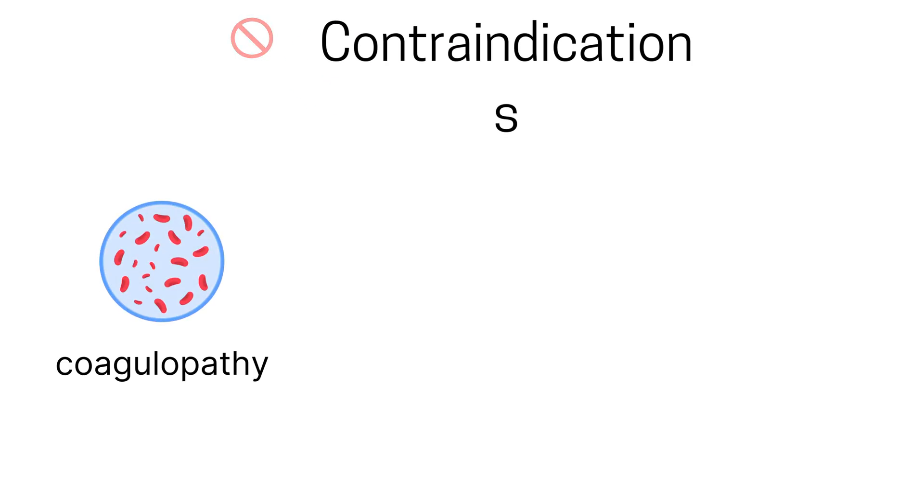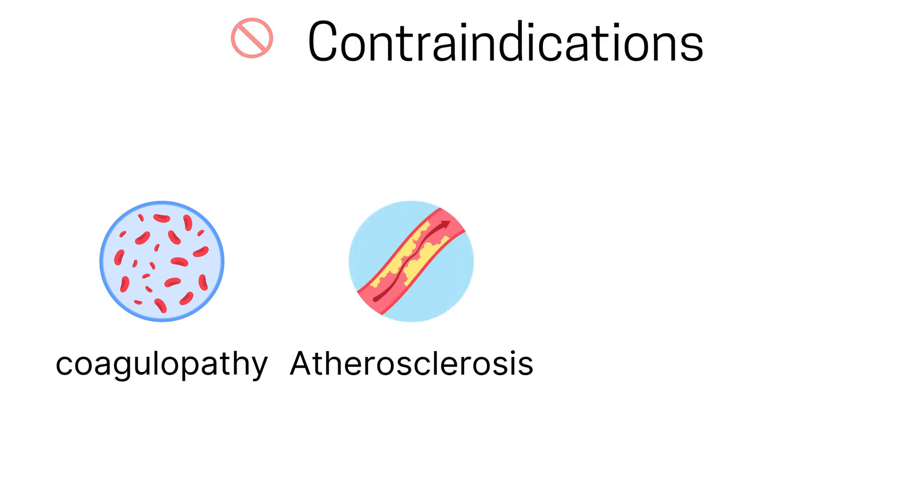These include coagulopathy, which is a blood clotting disorder that increases the risk of bleeding, and advanced atherosclerosis, or hardening of the arteries.